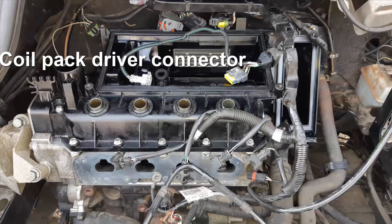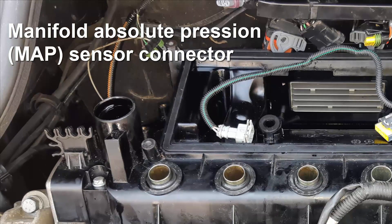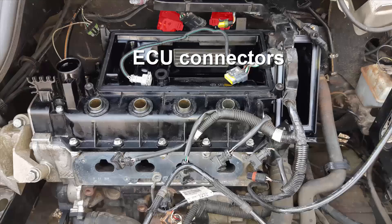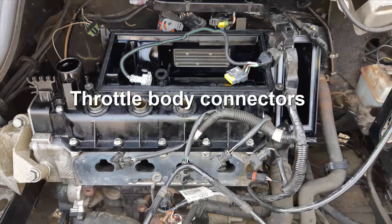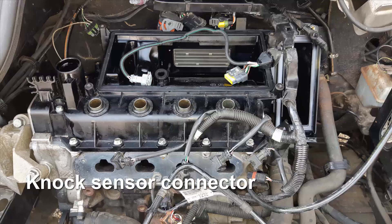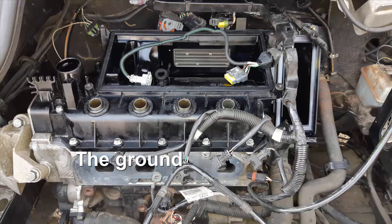Here we have the coil pack driver connector, then the manifold absolute pressure connector, then the ECU connectors, the injectors connectors, the throttle body connectors, the knock sensor connector, the coolant temperature gauge connector, and the ground.